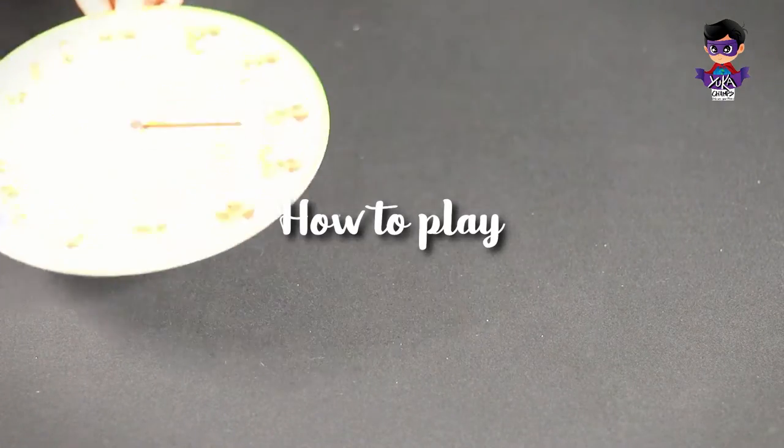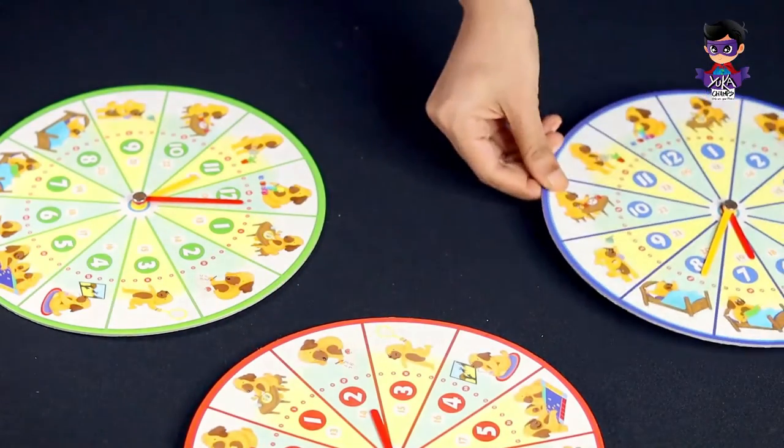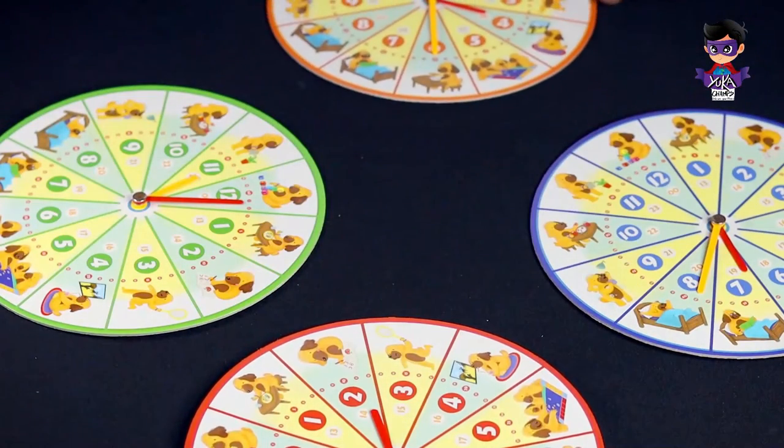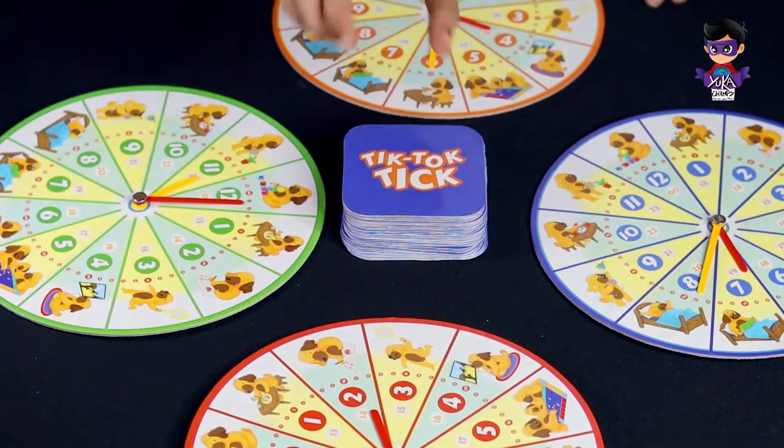To start playing, first distribute one clock to each child and then keep the time cards in the center.